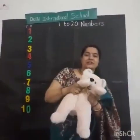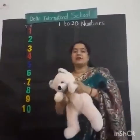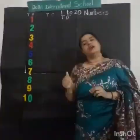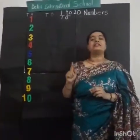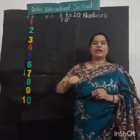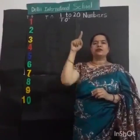Let us learn the numbers. We are going to learn how to write numbers 1 to 20. Now draw in the air with me. Show me your finger. Yes!